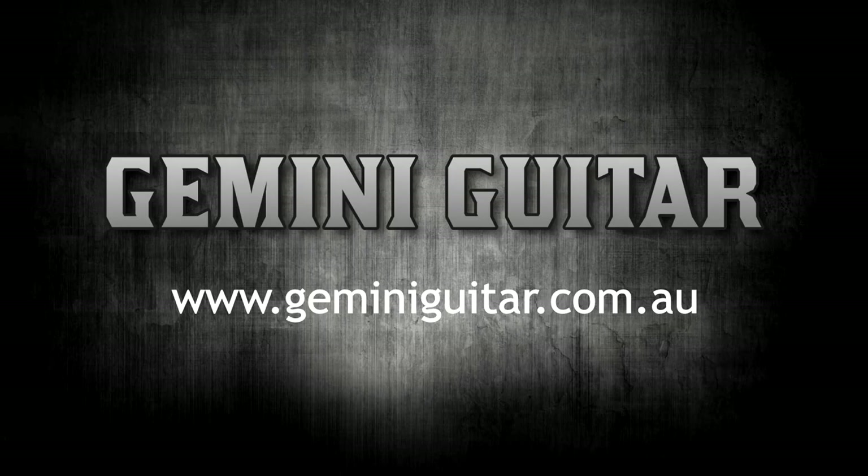If you like the lessons on this channel and would like to support the channel, please consider a donation or heading over to the download store. See the links in the description.